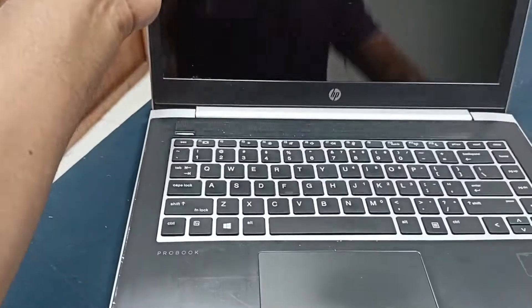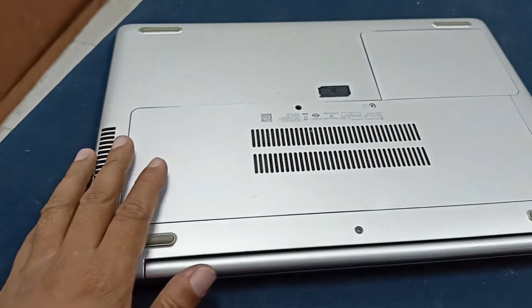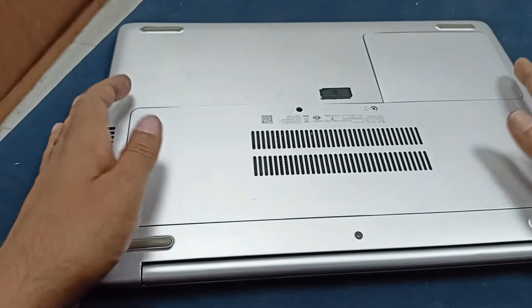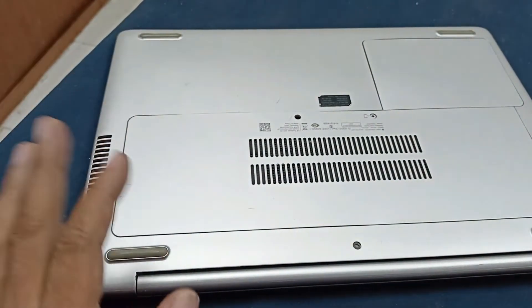Let's fix this laptop. Let's open this. First, I open all the screws from the back cover. After that I open it, then I will show the circuit.